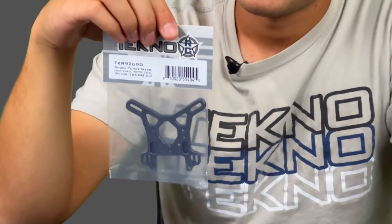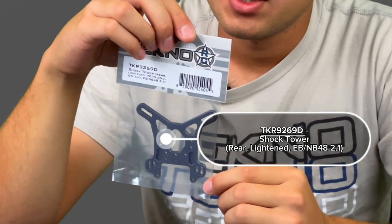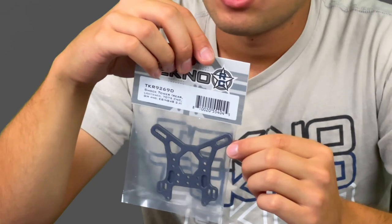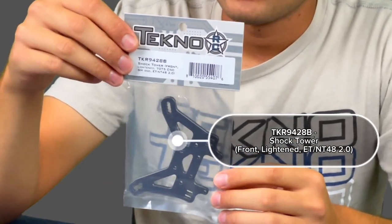The second tower is our rear shock tower. Same thing — it's got some lightning cuts in it, as well as getting rid of one set of camber link holes and the short shock position holes, as we don't really use the short shocks anymore. We like the long ones for all the 2.1 cars. It's also one millimeter thinner. With this rear tower, it shaves almost 20 grams off the rear of the car, makes a big difference in the ease of driving and handling of your buggy, keeps the weight a little bit lower, and just makes the car a little smoother to drive.